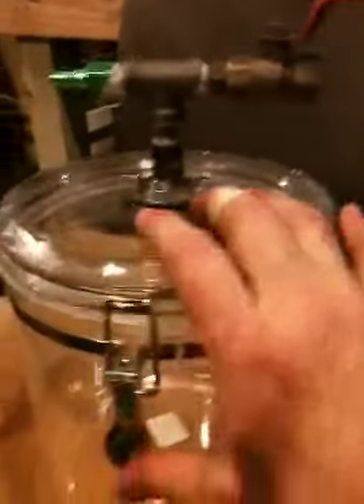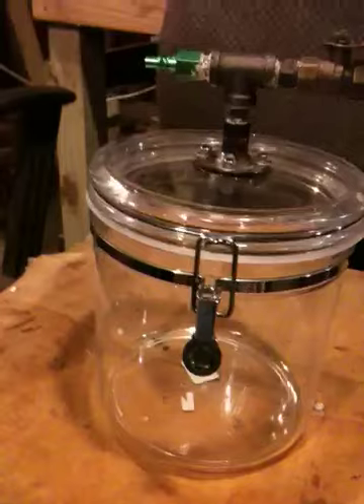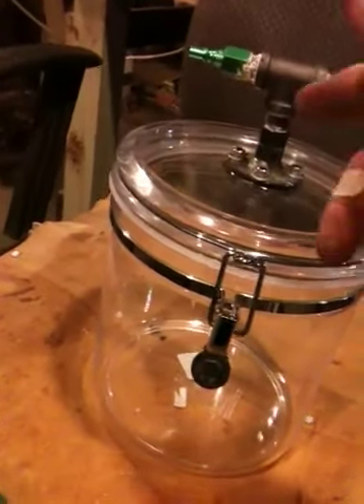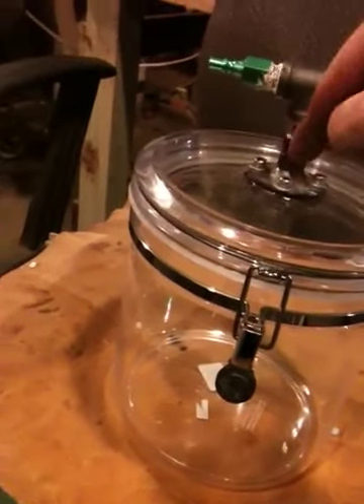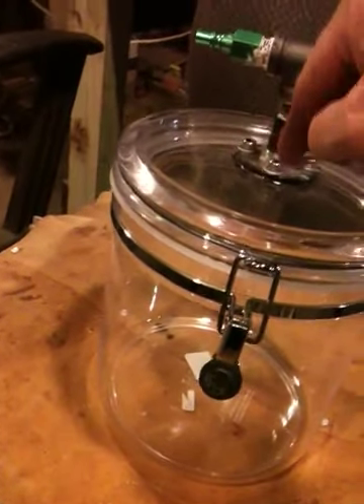There's your airtight seal. The chamber itself is 20 bucks. You don't have to get this elaborate — you can do most of your stuff in line with hoses, with all your gauges and valves in line on a hose.